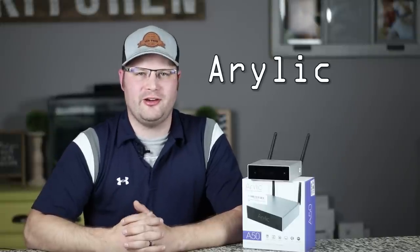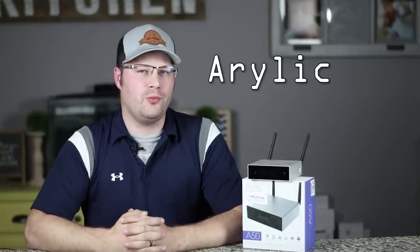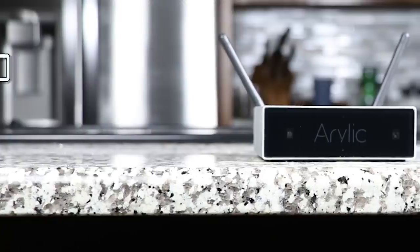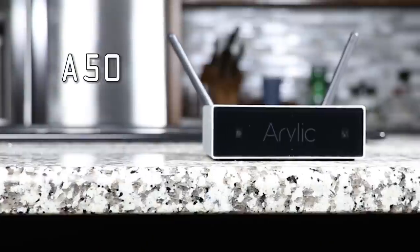Today I'm going to show you how to make whole house audio on a budget. It wasn't too long ago that whole house audio was only for the rich and famous, but companies like Arylic are changing that stereotype — making it affordable and more powerful at the same time.